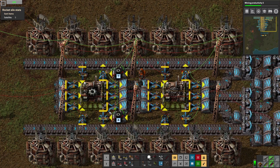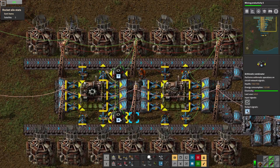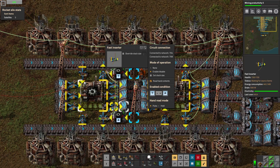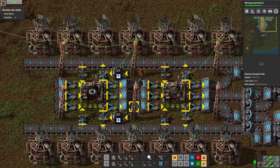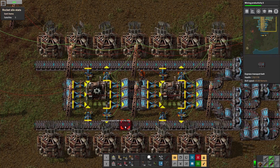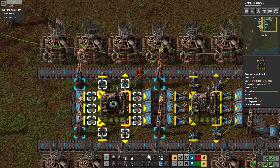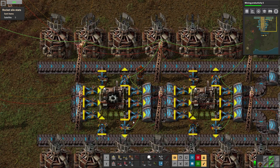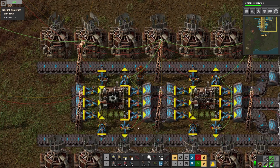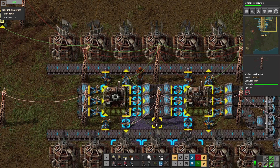I had the brilliant idea to run this separate network down here — it's another red network but it is not connected to this one, so it's a separate network. The idea is I wanted a control center where I can set the requests for the whole factory — how many gears we want to produce, not individually per machine but just at one spot right here from this constant combinator. I tried to make it as generic and error-prone-free as possible, but it's not as good as I'd like.